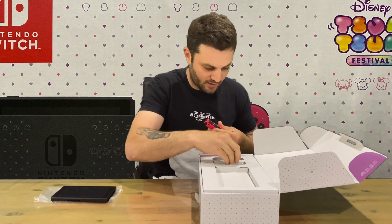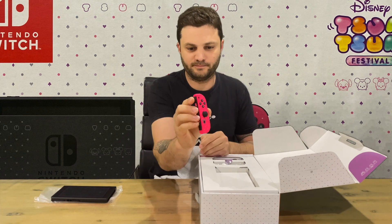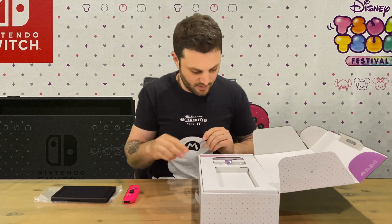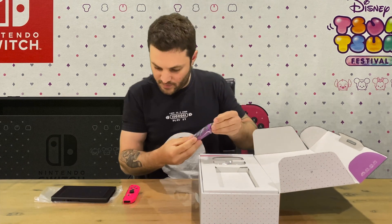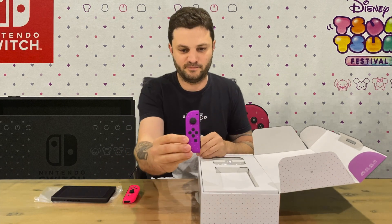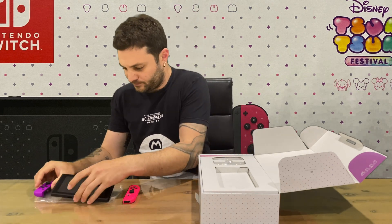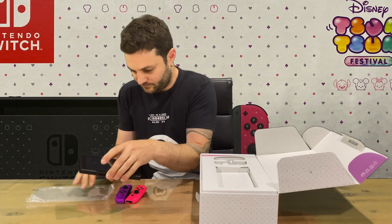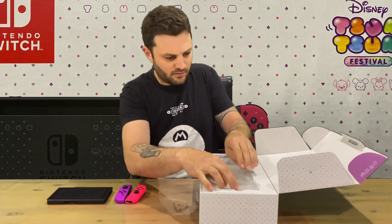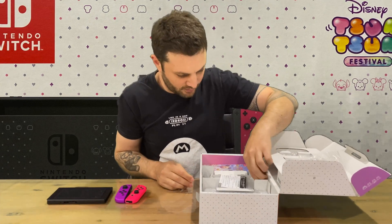Next up we have the right Joy-Con — nice design there with the mouse on the home button. We have the left Joy-Con, so you have a pink and purple design. I believe it's the only way you can get those Joy-Cons, from this set, but I may be wrong — let me know.